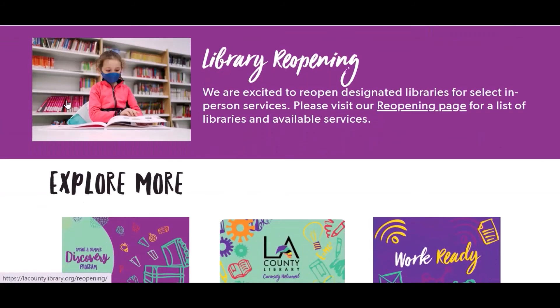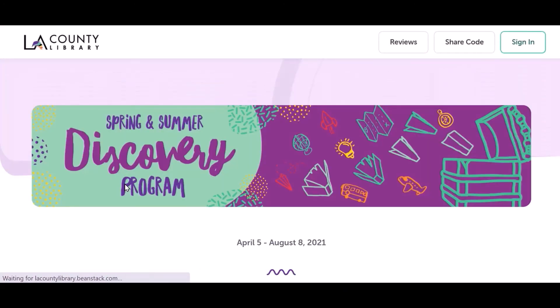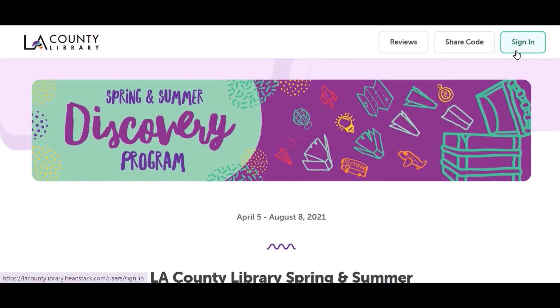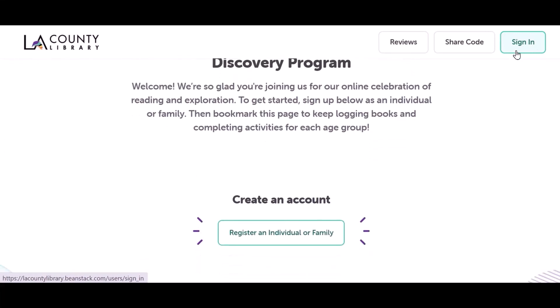We hope you have enjoyed this Summer Discovery Take-Home Activity Kit. You can sign up for our Summer Discovery program at lacountylibrary.org/spring-summer-discovery. Click the link in the description box for upcoming programs, and don't forget to subscribe to our channel for easy access to new videos. Bye for now!